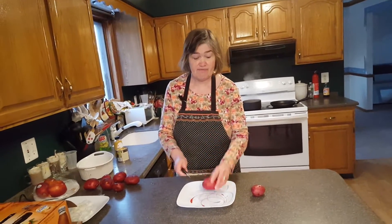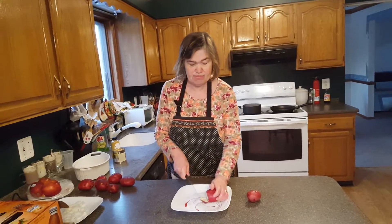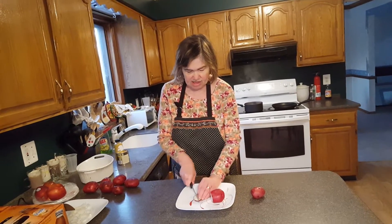We always leave the skin on. The skin has vitamins in it. So what we're going to do is we're going to cut this potato up and slice it this way.